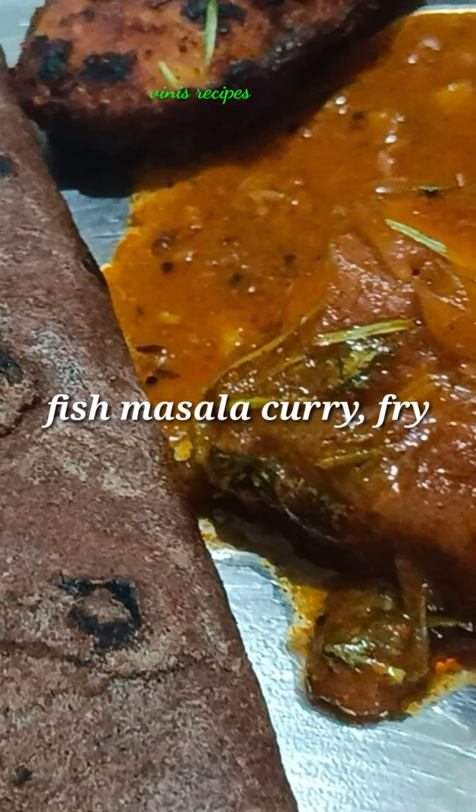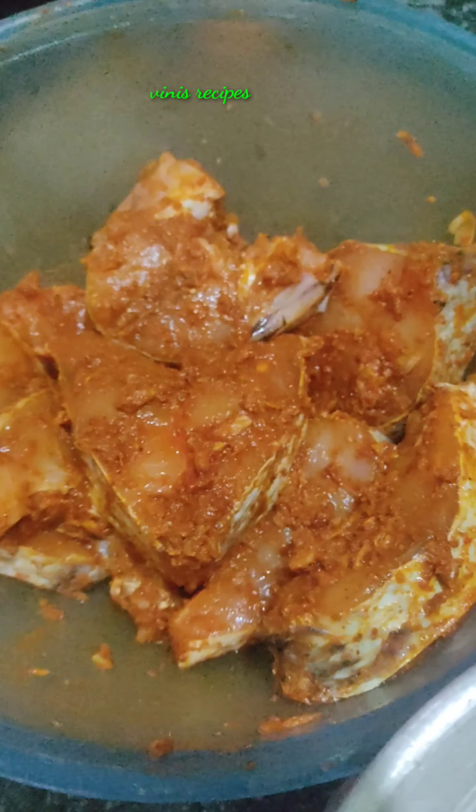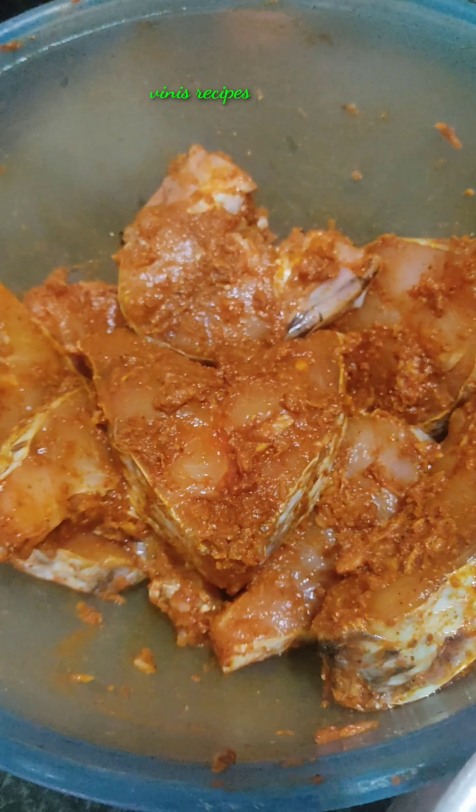Now, I am going to put the fish in. I am going to place the fish in the middle. I do this for half-masala stirring. You should put the fish in the middle.